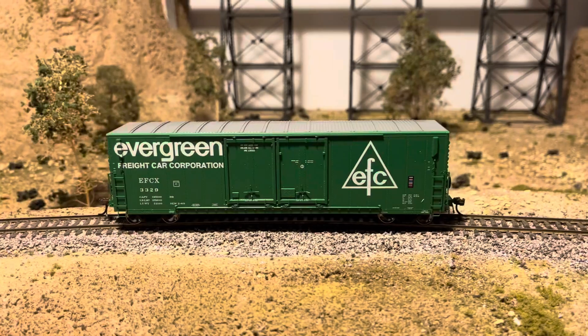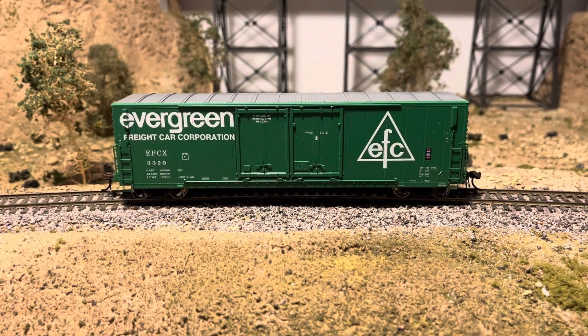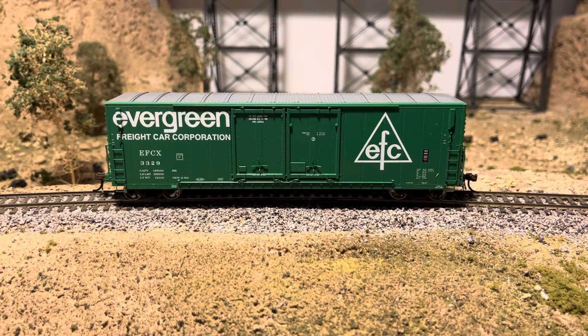So again, a nice look here at what this car starts like — it will certainly look different at the end, but much more appropriate for the era I model.